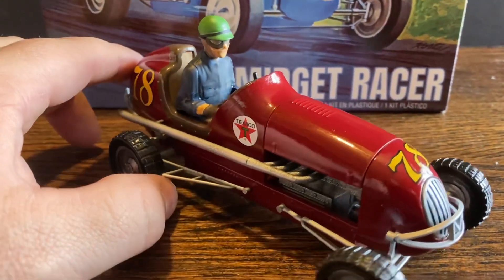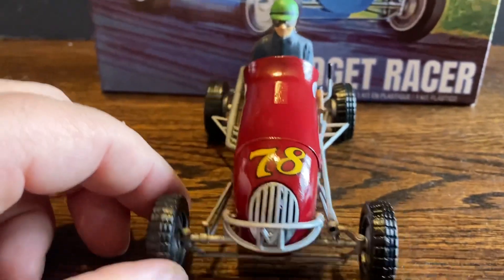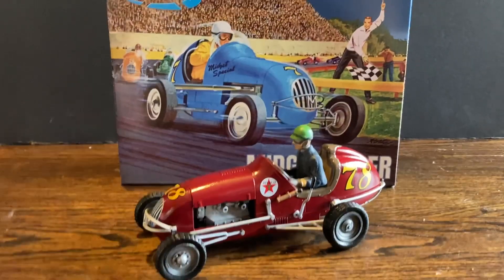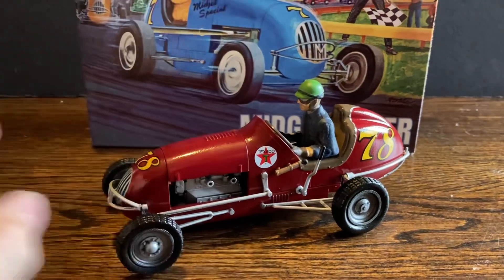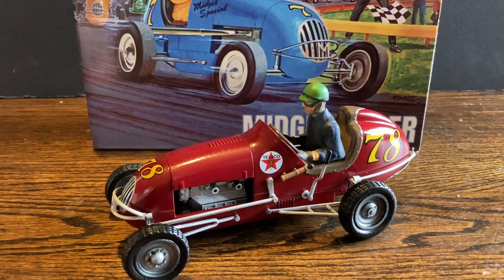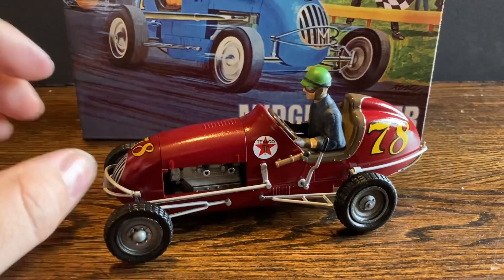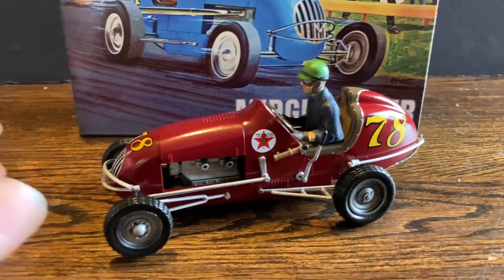I think this turned out pretty good. If you're interested in something like that, that is the kit to get. I did a review on this also. This comes with a windshield, but it looked like it'd be kind of a pain to put on, so I decided not to put it on. It does come with a clear plastic sheet that you can fold and try to put on there, but I decided against it.